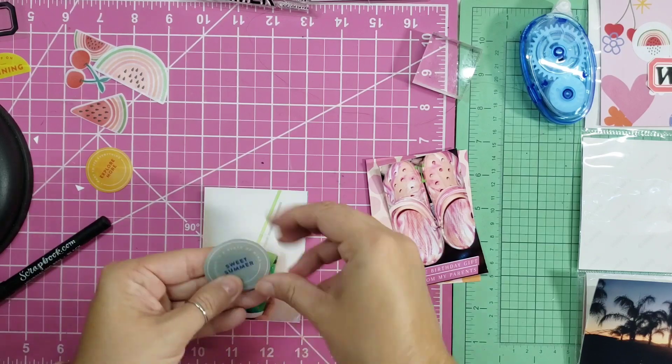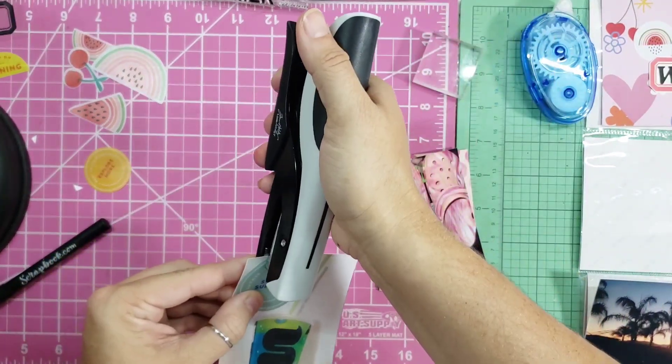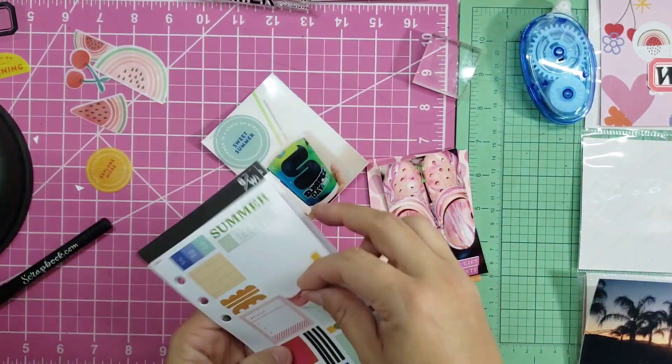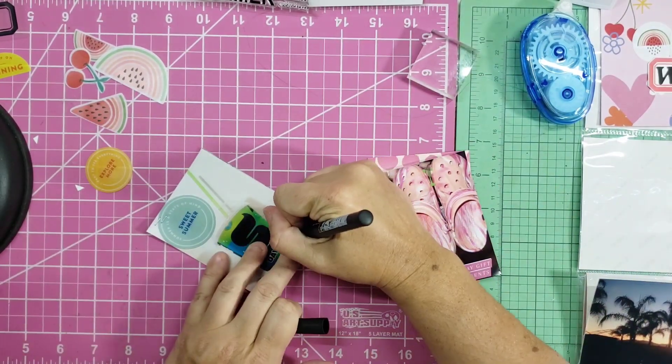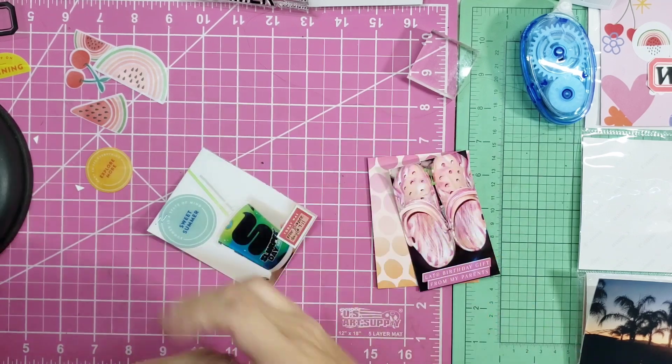These next two photos are from free Slurpee day. I was trying to pull off the plastic on the front but it's actually on the back side, which I didn't realize until later — but it doesn't really affect me. I went ahead and put a little journaling box at the bottom and just wrote 'Free Slurpee Day at 7-Eleven.'